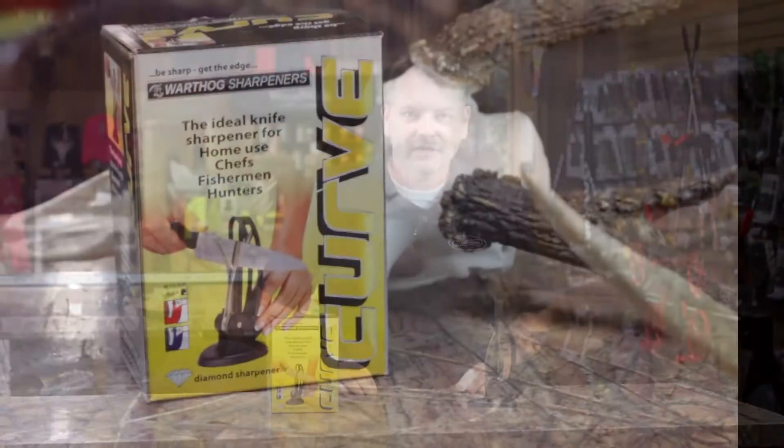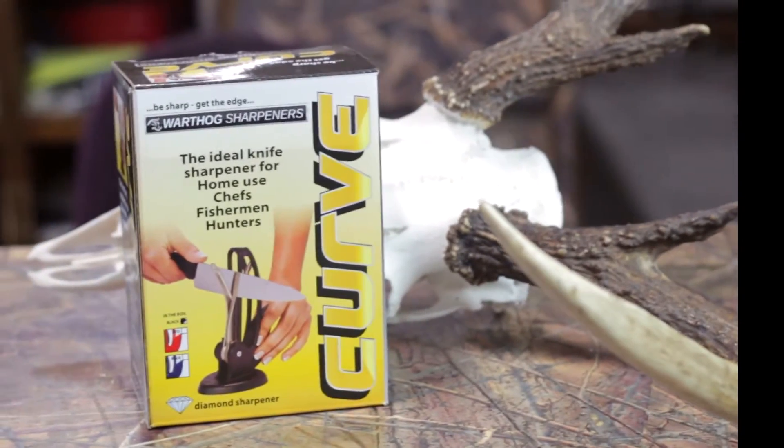Hello, I'm Jody Smith with Max Prairie Wings and today we're going to show you a few of my favorite products. We got the Curved Knife Sharpener. Y'all stick around and I'll show you how these products work and how they help me out.